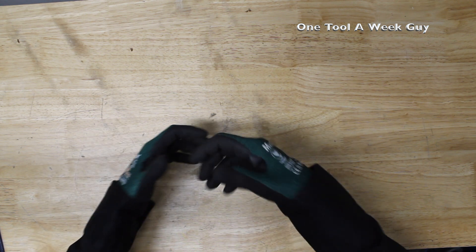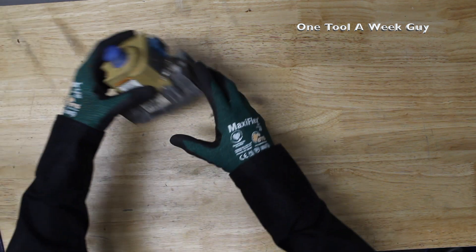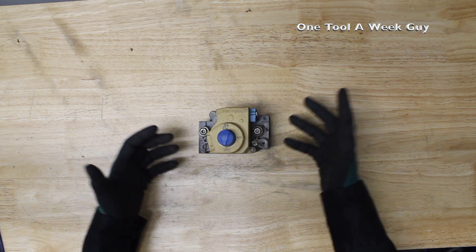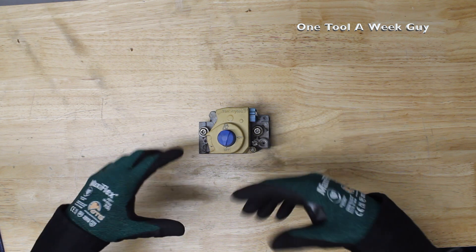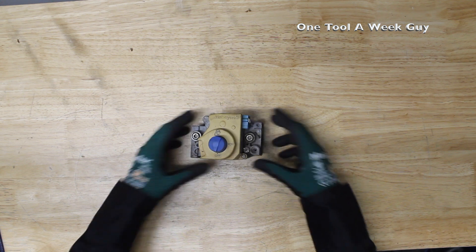This week we're going to be taking a look at a manometer. Before we get into it, I've got this pilot gas valve right here. You can find these on boilers, furnaces, water heaters, and heaters all around. If you're in the HVAC industry or plumbing, you definitely know what this is.